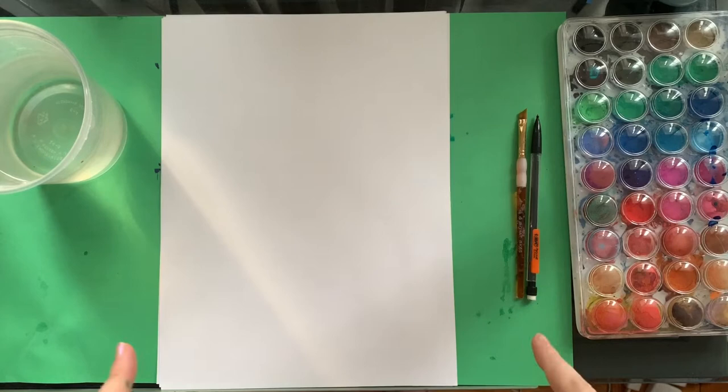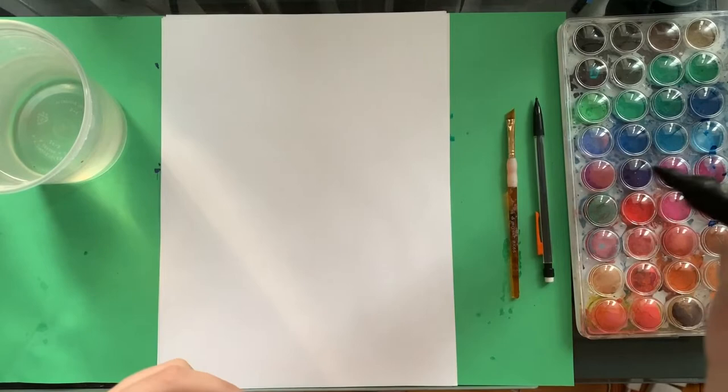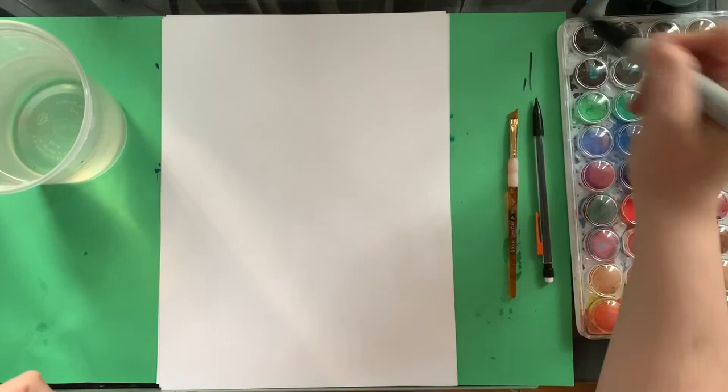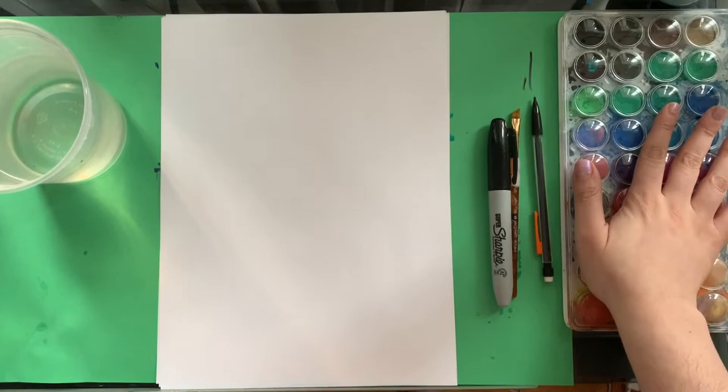Here we are all set up. I have a pencil. I have my paintbrush. You're going to want a Sharpie marker that works — as most of you know, a lot of my Sharpies don't work, so we're going to test that one out right now. Looks like it works pretty well. And that is all you're going to need before we get into our watercolors. Remember, if you don't have watercolors at home, just regular Crayola markers will work perfectly fine. I'll show you how to do that in the background.